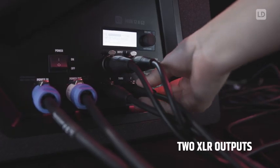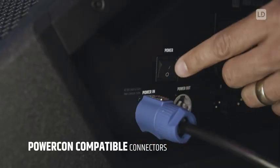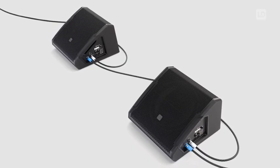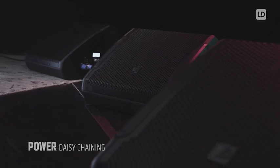The input signal can be looped to the next monitor using a separate XLR output. The Mon G3 stage monitors use professional PowerCon compatible mains connections. This prevents loosening of the power cable compared to conventional IEC power connections. The next monitor can be supplied with power using the PowerCon compatible output of the first monitor, which lets your stage look very tidy.